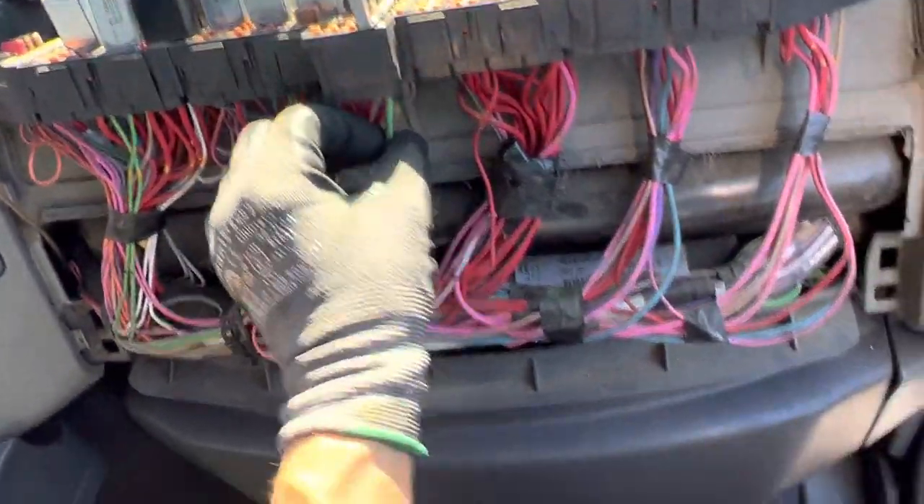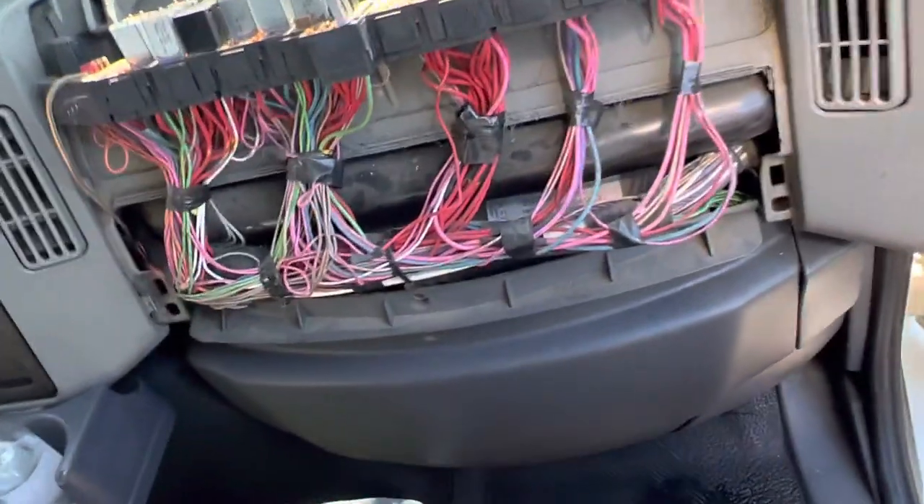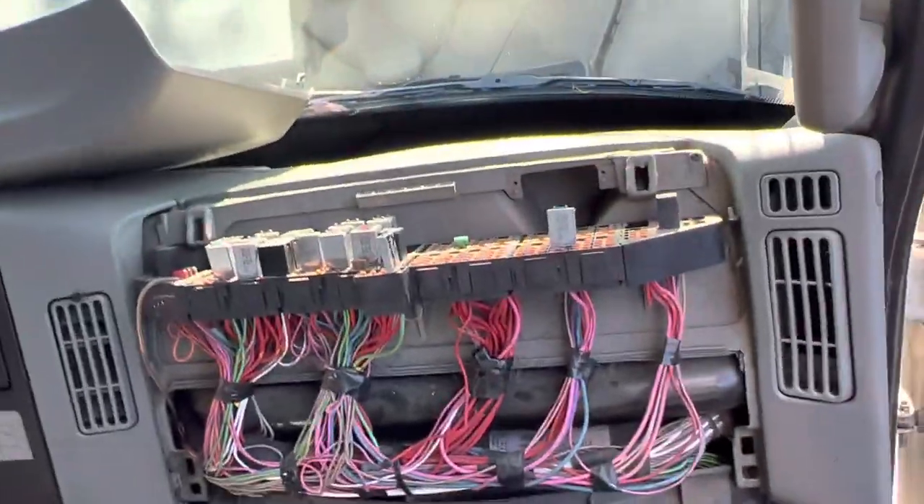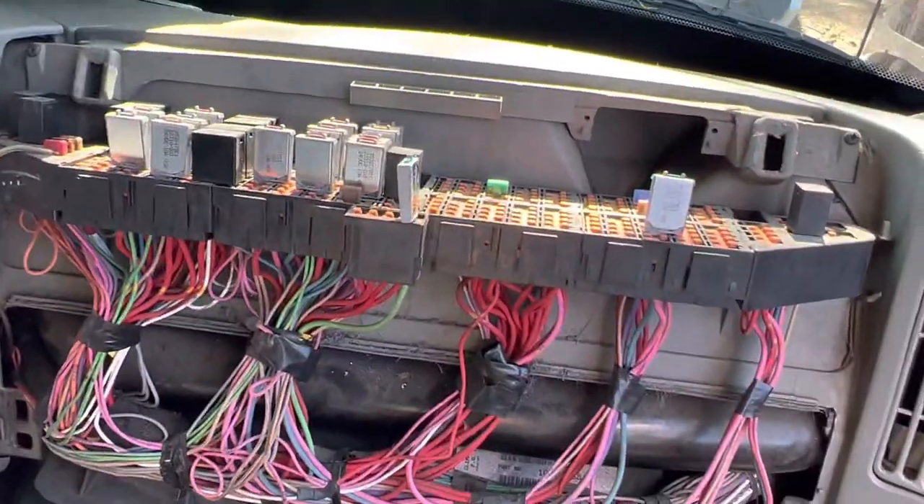So the amp draw is probably too much because of the blower, and that's about it — I'm about done here. I'll check the AC charge, pull it out, weigh it, and see how much it's down.